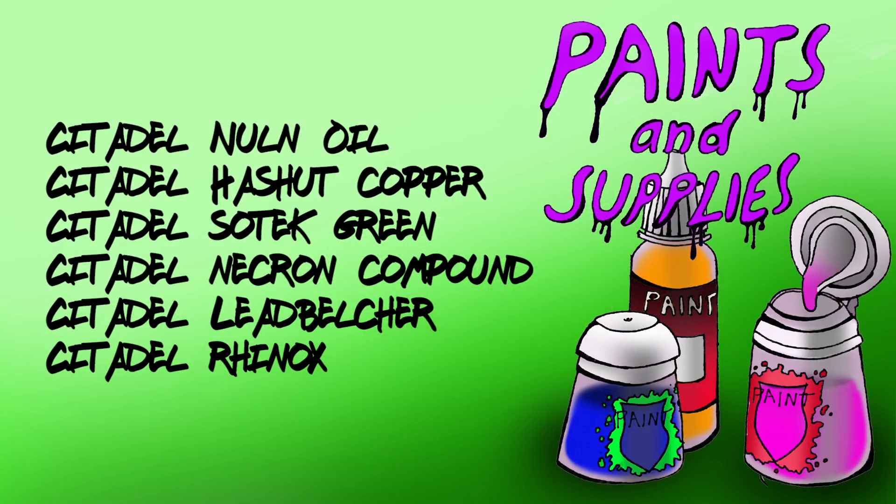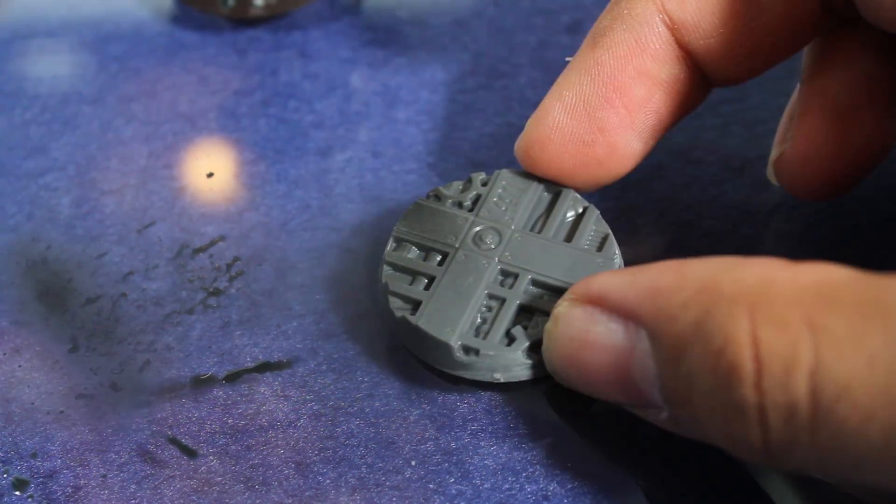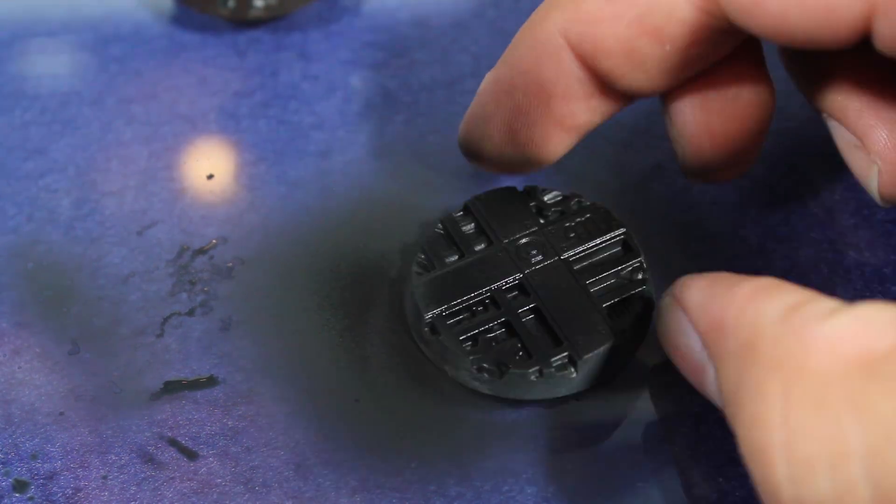These are the paints I'll be using. So once I've taken the model off the sprue and cleaned up the edges, I then prime the model with some Vallejo Black Airbrush Primer. You could also use a Rattlecan Black Primer.